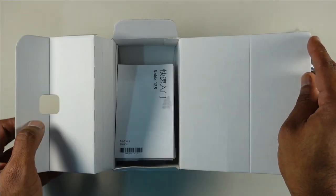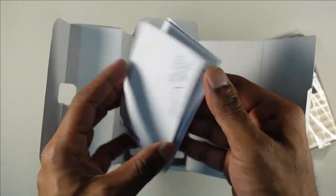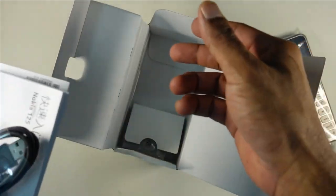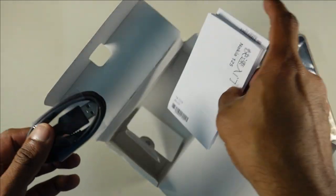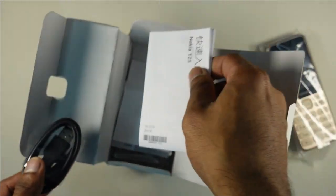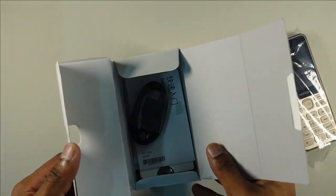Inside the box, it's just paper packaging. You do have the pamphlet with the device details, as well as the micro USB charging cable. What is not included is the charger itself — they are not including chargers anymore, even for feature phone devices. Very minimal packaging, which is pretty much what you can expect these days.